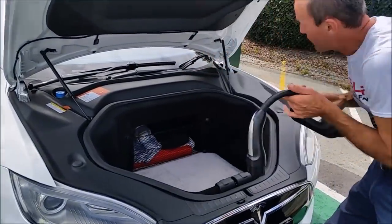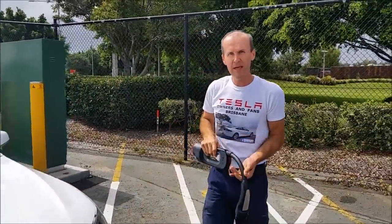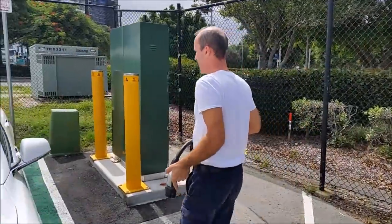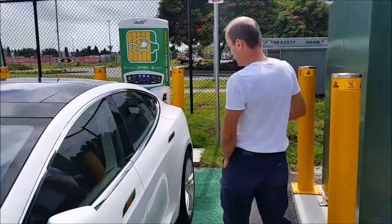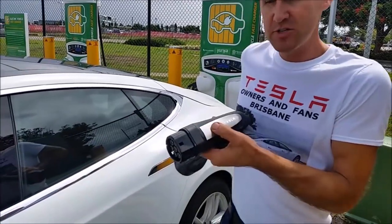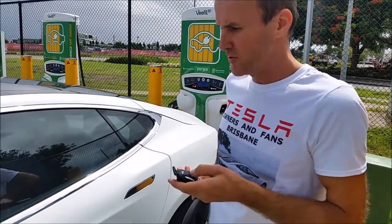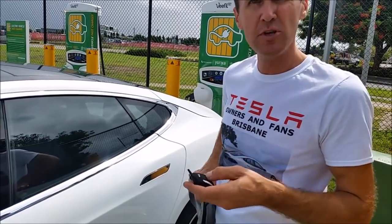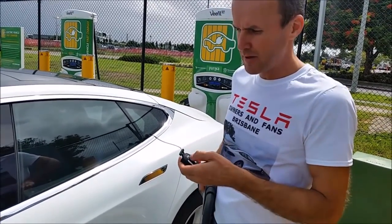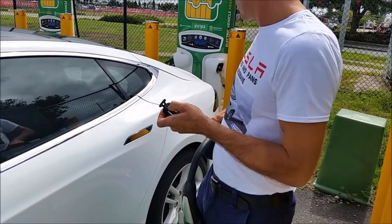There are a few things that people have had issues with this charger, so we are going to clarify them. Most importantly, you have to notice that the trigger button on this CHAdeMO will not open the charge port — it's something to do with DC chargers not communicating with the Tesla car. So I'm going to hold the rear trunk button for three seconds to open the charge port.